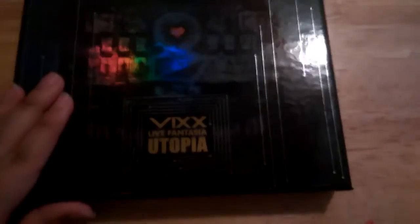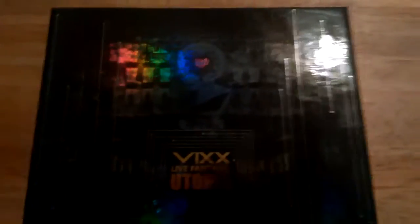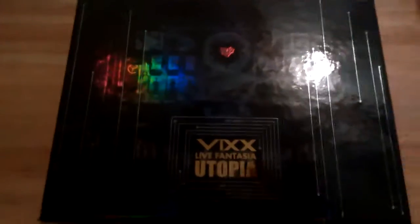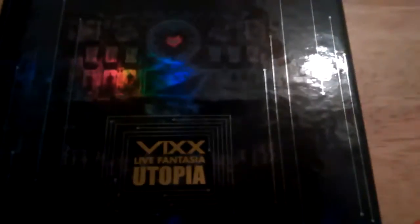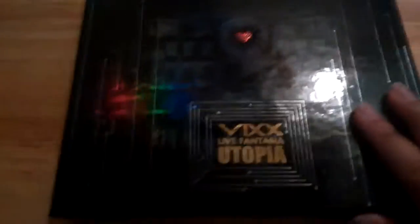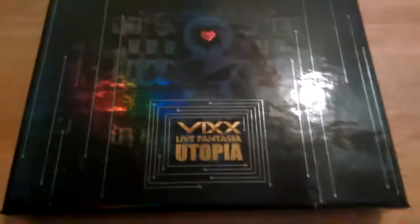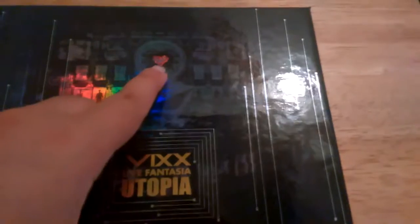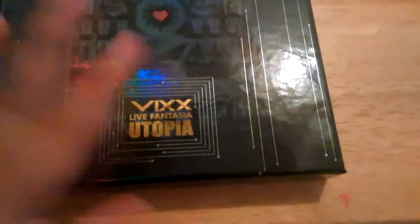Here is the DVD box. I think this is like hologram packaging — yeah, this is hologram style, I believe. Basically the background is like the stage, like when they first come on to the stage, the introduction or prologue — I haven't watched the DVD yet so don't quote me on that. And then there's a little foil hologram heart up here, and of course the title: VIXX Live Fantasia Utopia.